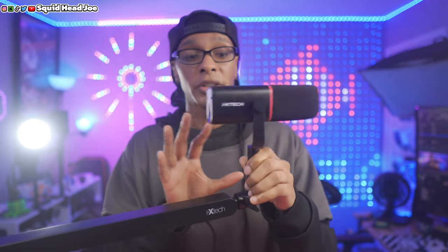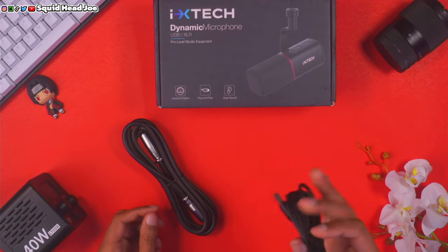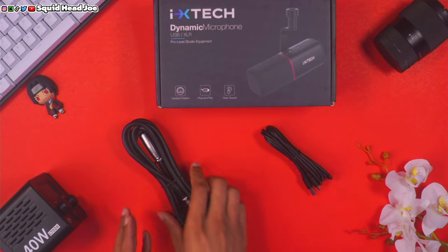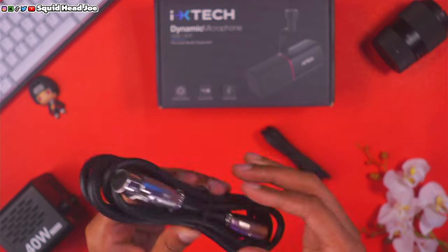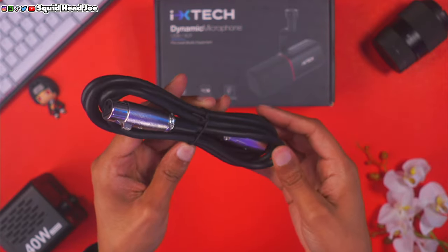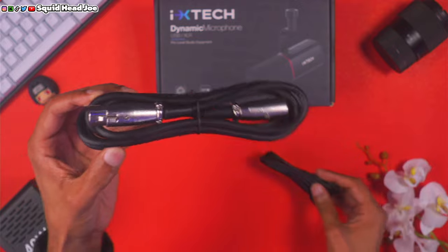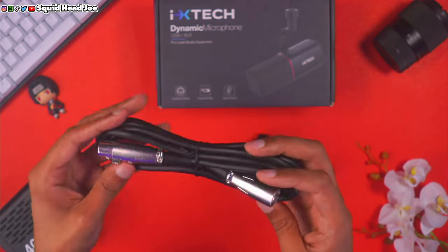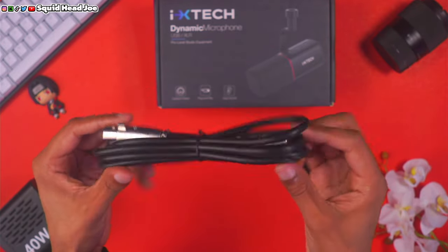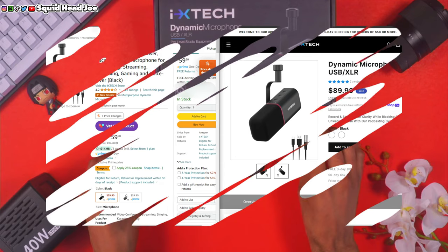Straight out of the box, I'm fairly impressed with what it comes with. It includes a nice long USB Type-C cable, probably around 12 feet. It also comes with an XLR cable, which I'm very happy they included. The XLR cable is decent quality but shorter — probably around six feet — so you may need a longer one depending on your setup.